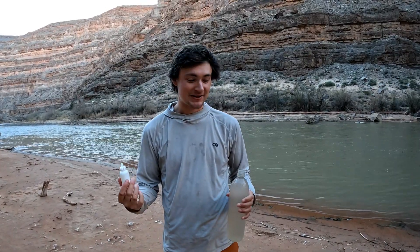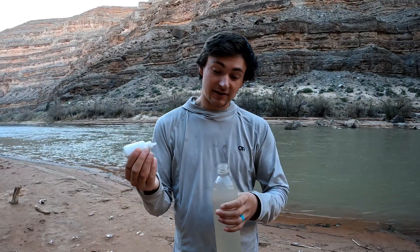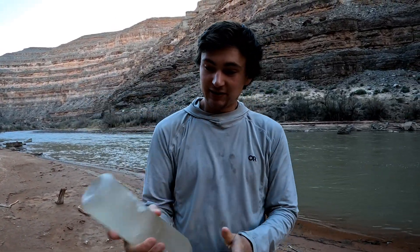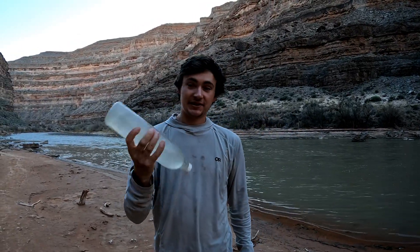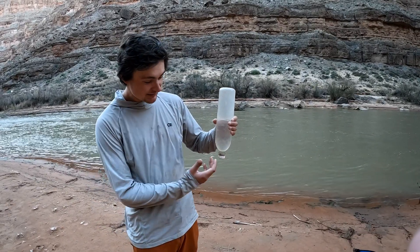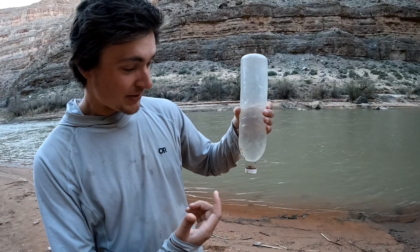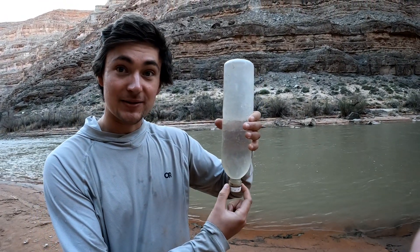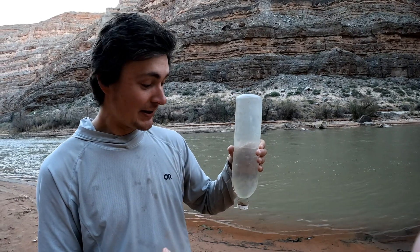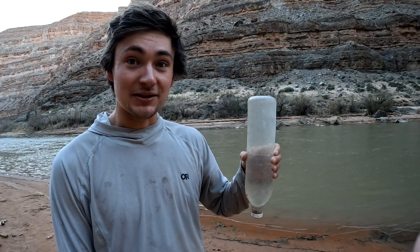If you're on a backpacking trip and you don't have a large bucket, you can actually do the settling process just in a bottle like a smart water bottle. Seven drops per gallon again — that means about two drops per liter. Put it upside down to settle. The reason we put it upside down is because we want sediment to settle towards the cap, and we're actually going to squeeze it out through the threads. My first question was whether the sediment can squeeze through the threads, and the answer is yes — it totally can, even with really thick chocolate milk water.